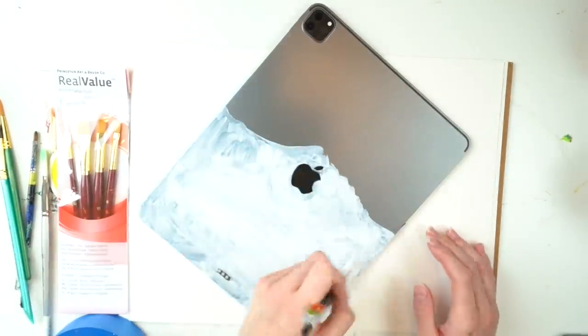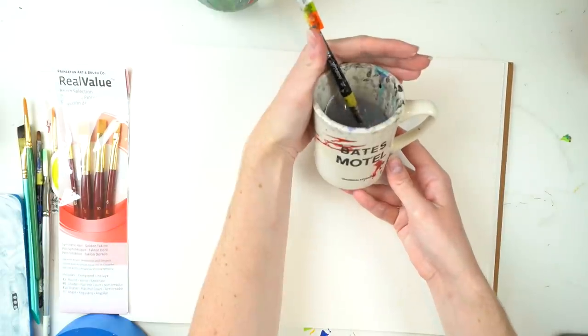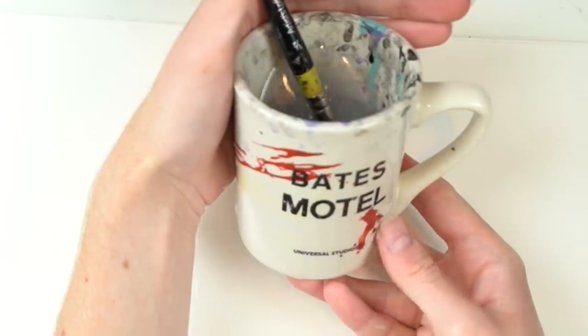So now we have our beautiful snowy white Bob Ross mountain. We're gonna move the iPad out of the way to show off my Bates Motel mug, but you can't see it because there's too much water in it, so I'm gonna pour some out — ta-da! Isn't it beautiful? That red stuff is not paint. And here is the return of the iPad.